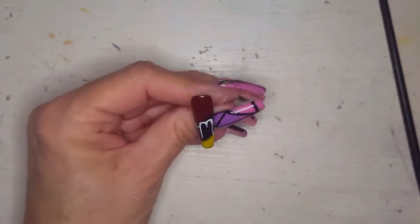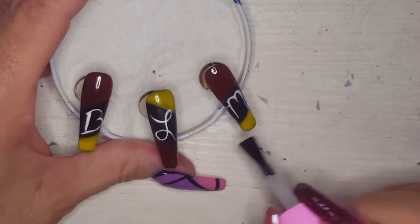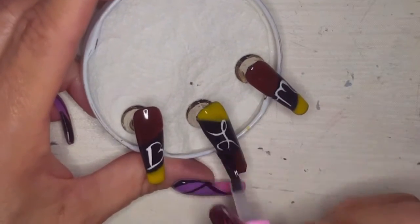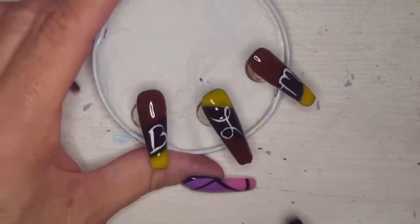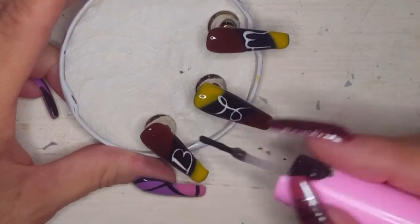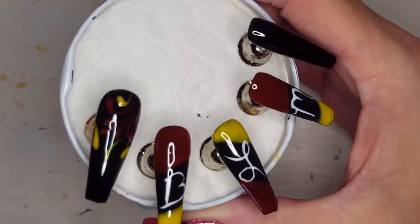I think I mis-edited that — oops. Coming in with a little top coat. Sorry, the other two nails were top coated off camera. We'll be coming up any second now with that finished look. I'm so pleased with how these came out — let me know if you liked them in the comment section below, and if you think I did the movement justice with this set. Would you like to see more BLM sets?